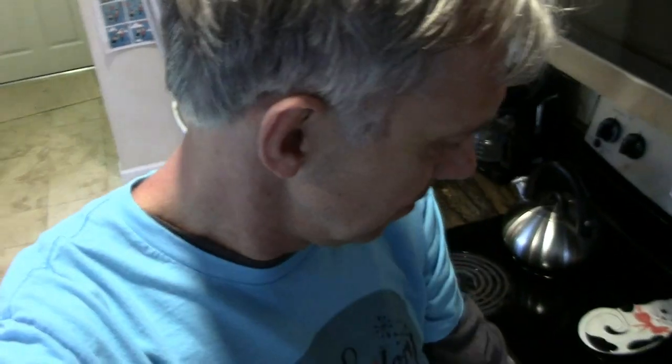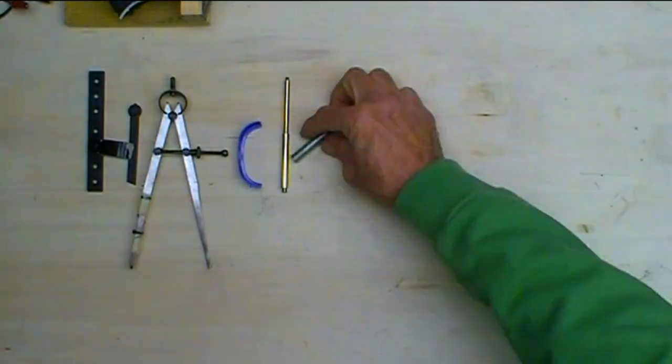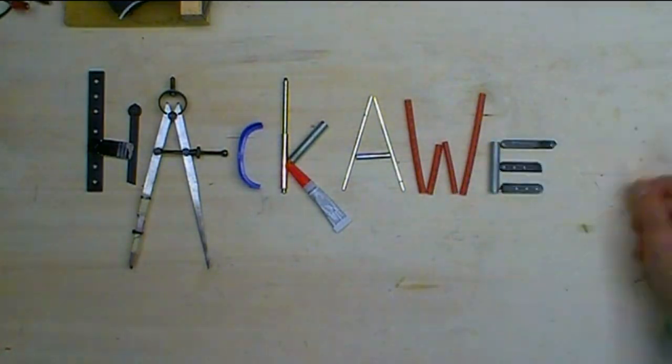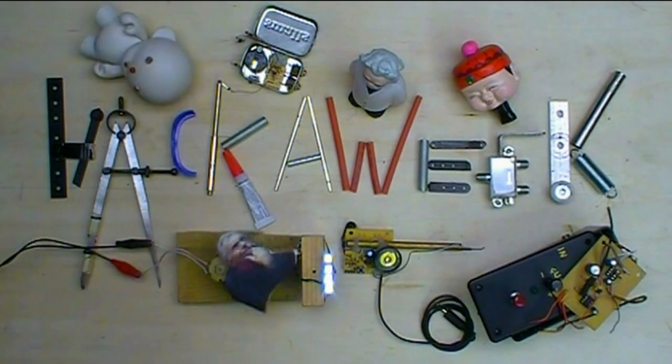We're going to tarnish silver with an egg. Welcome to Hack-A-Week. Silver tarnishes to a dark, almost black color because silver sulfide builds up on the surface. It's actually a reaction between sulfur in the atmosphere and the silver. The way the molecules bind together, you end up with silver sulfide, and that's what makes the black surface.